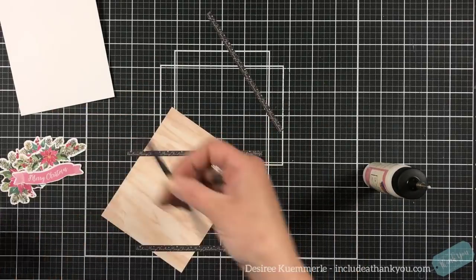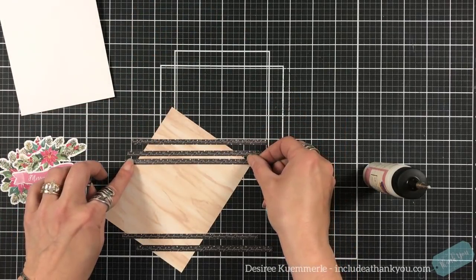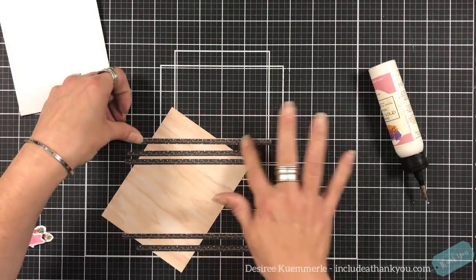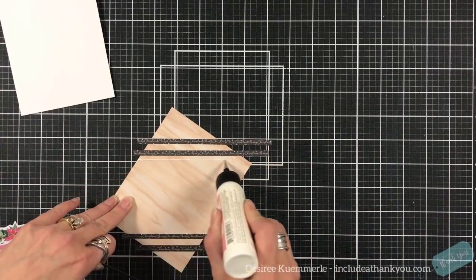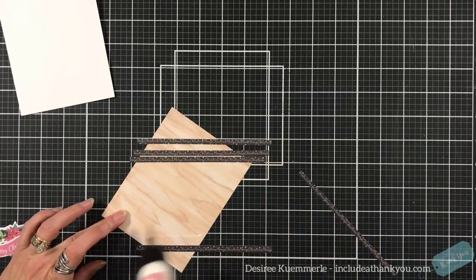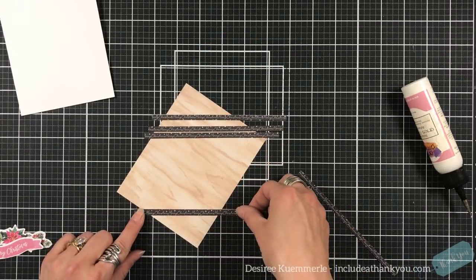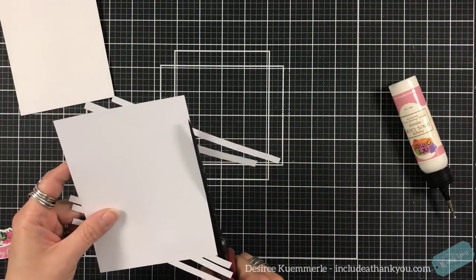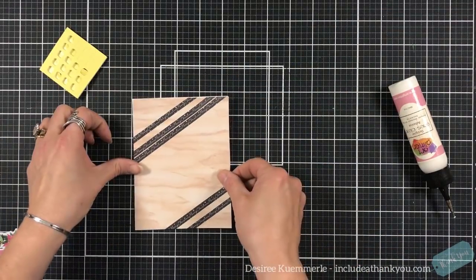Here I took two pieces of patterned paper — the first has a wood design cut to four and a quarter by five and a half, and then another piece of patterned paper that just had script going across saying 'Merry Christmas, Merry Christmas, Merry Christmas.' I was just careful and cut along those strips. So I'm creating a pattern going across this piece of wood with different separations on the top and the bottom. I'll trim off those edges and they'll also be my sentiment because it says Merry Christmas.